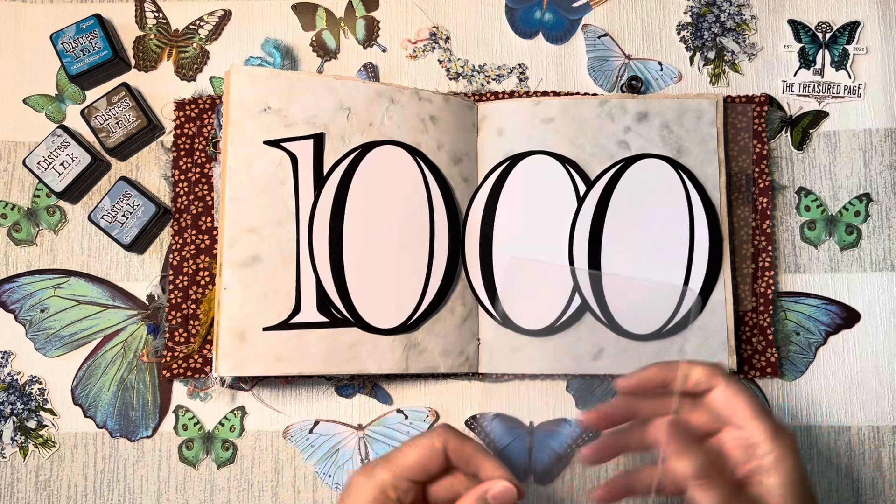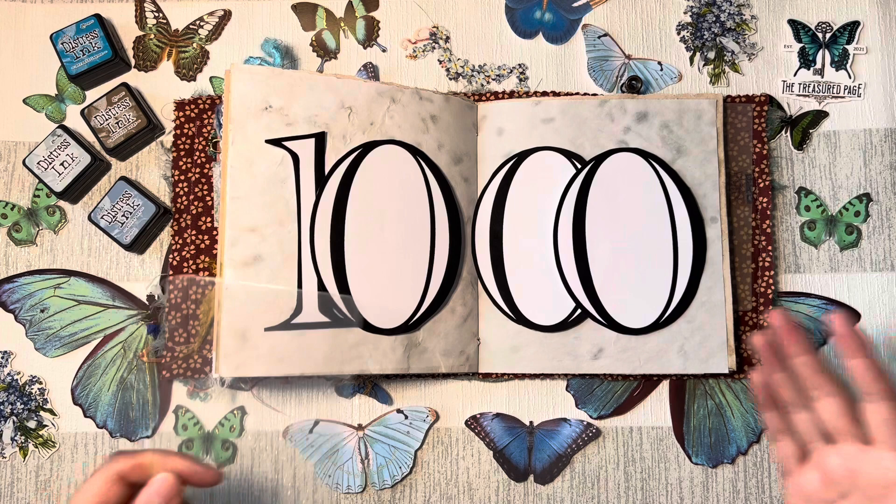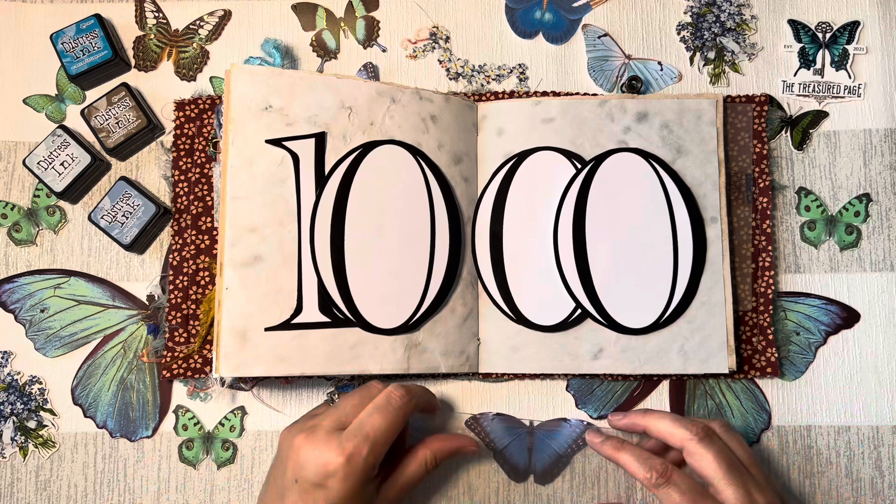I am going to use a piece of Perspex plastic — this was a bit of packaging — and I'm going to put some ink on it and dye the whiteness of these numbers. I'm going to put everything on a timelapse and play a little bit of celebratory music so you can see how I put this page together for the prompt of bouquet.